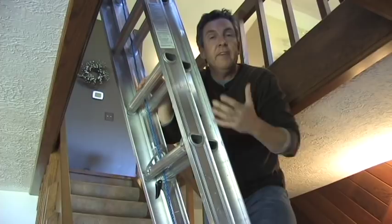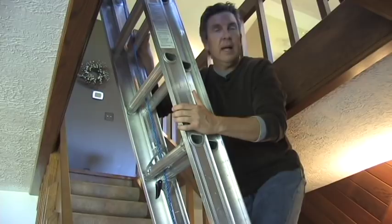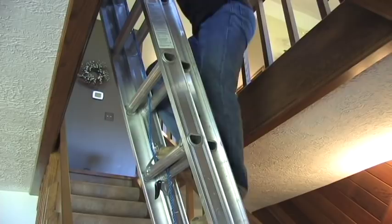Another thing I like to do is put ladder mitts on the end of the ladder so it protects your wall from any marring that the ladder may do. I think we're ready to give this ladder platform a shot. I'm going to climb up here and see how it works. So far, works great.